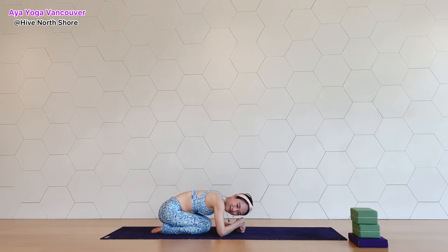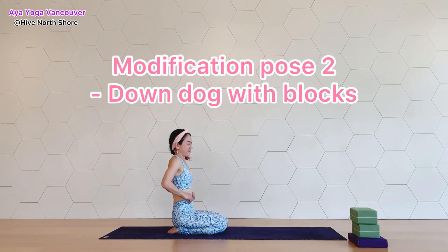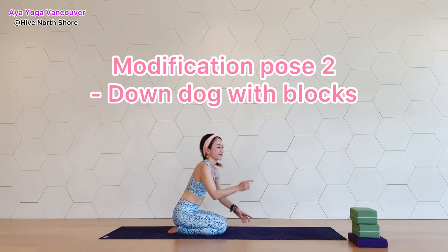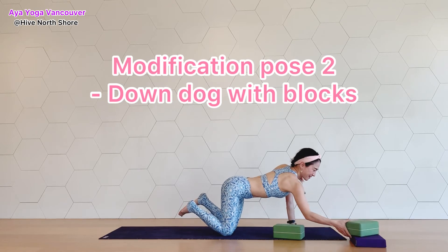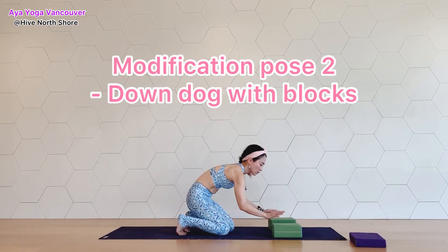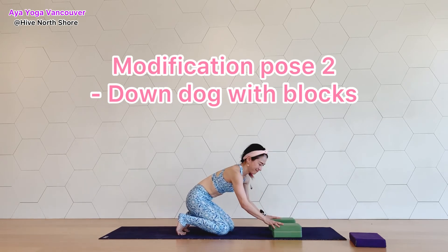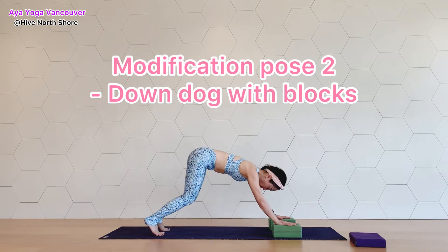The next modification is downward dog with blocks. When we put our hands on blocks, we can make the shoulder level a little bit higher, so you don't have as much pressure around your hands, wrists, and shoulders. Place the blocks on your yoga mat and make sure they are not slippery.